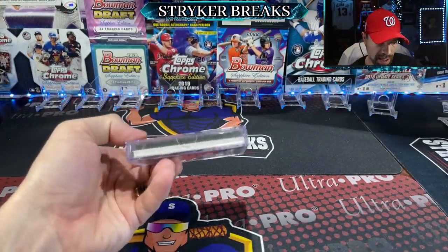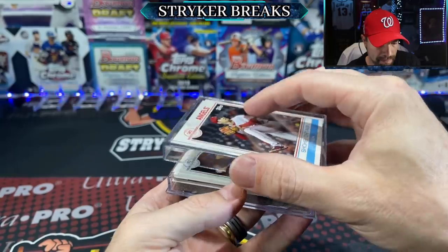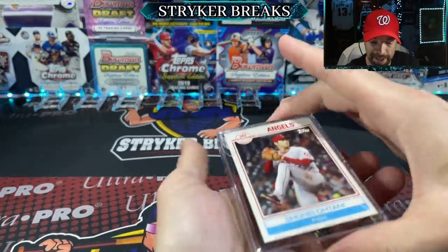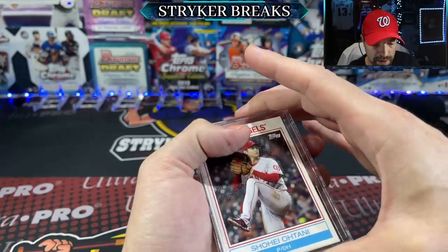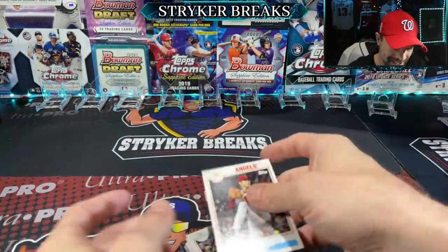Oh, leading off Shohei — it's already a W! He won't even come down, he's too busy striking out all who face him.